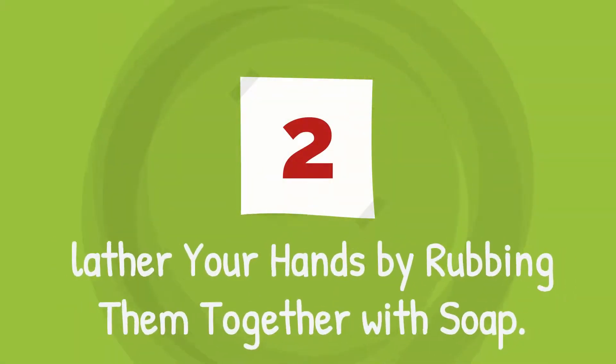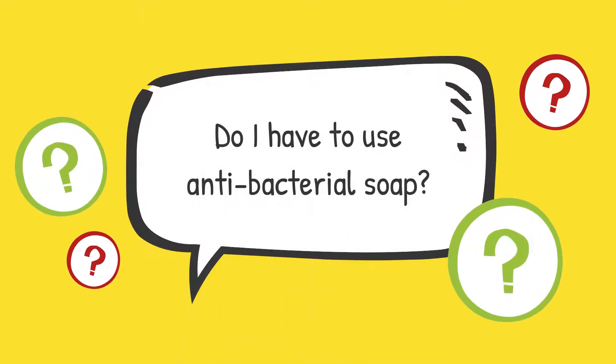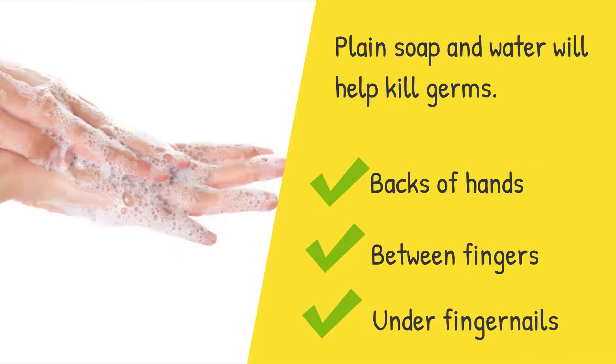Step 2 is to lather your hands by rubbing them together with soap. Do I have to use antibacterial soap? Plain soap and water will help kill germs. Make sure to lather the backs of your hands, between your fingers, and under your fingernails.